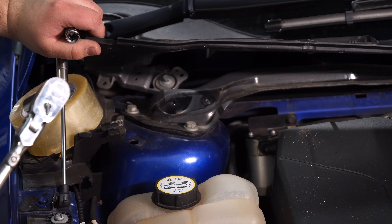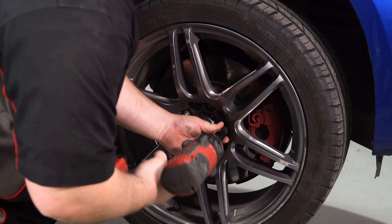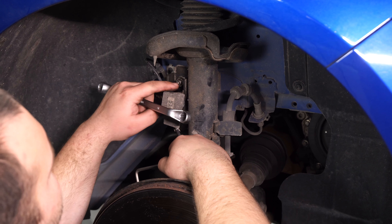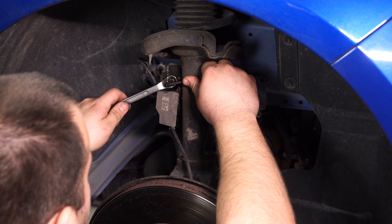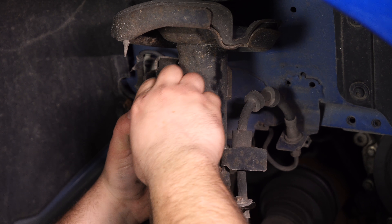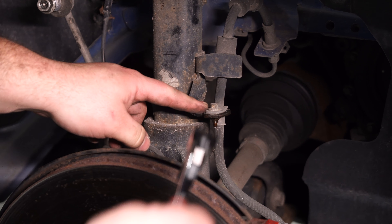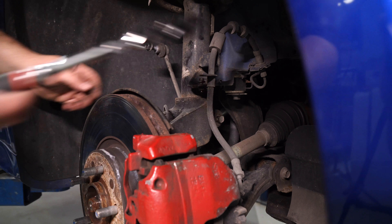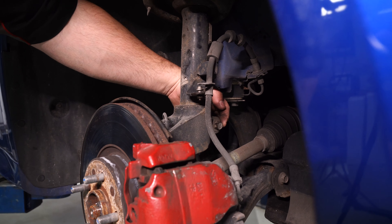Then we'll go down to work on the lower part of the suspension. Remove the wheel. We're going to disconnect the sway bar end link — you'll need a 15mm wrench and a 5mm hex key. Remove the nut and disconnect the end link. Then remove the bracket for the brake hose; it's an 8mm bolt. There's a 15mm bolt on the back of the steering knuckle that we need to remove in order to get the strut out.